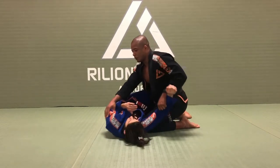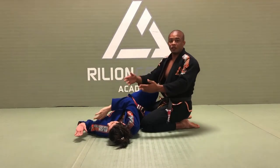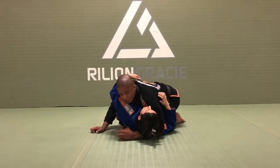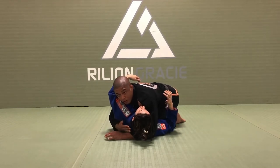As soon as I put her back flat, or she looks away from me, is when I'm safe and I can attack. So the first thing I need to do is to grab the head. We have many different ways to get in this situation, but today I want to focus 100% on the shoulder pressure.